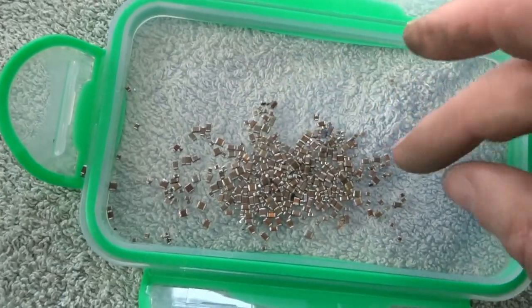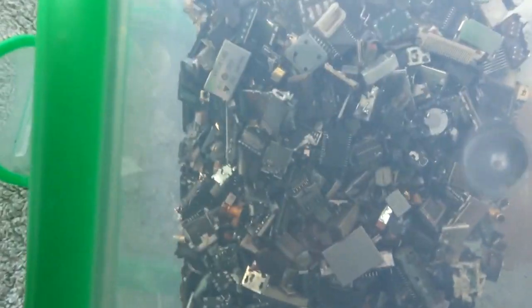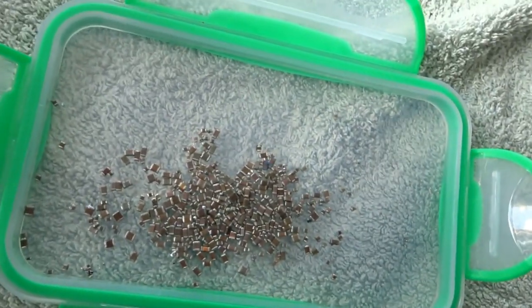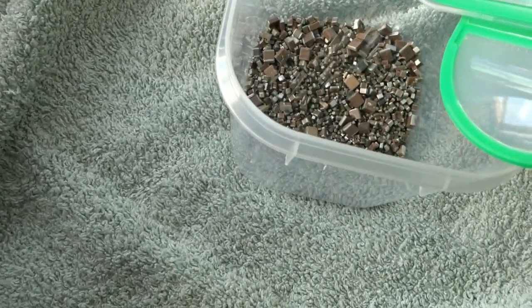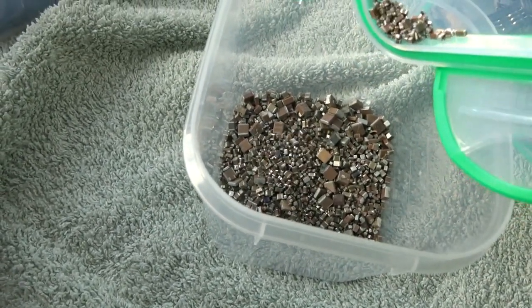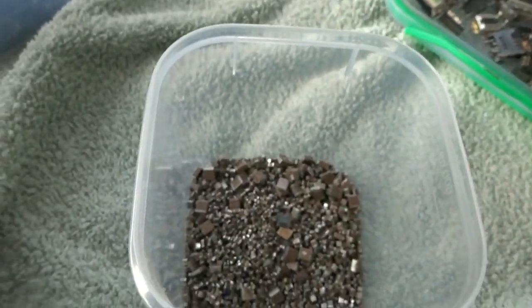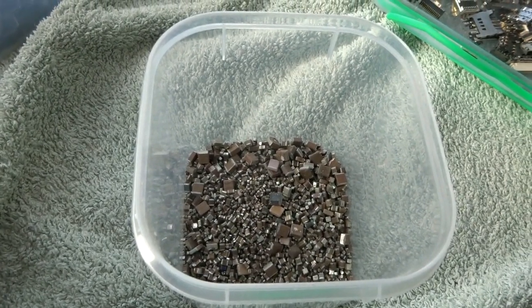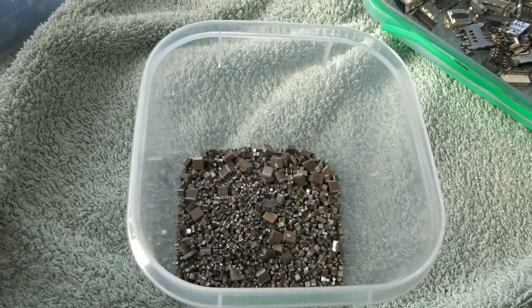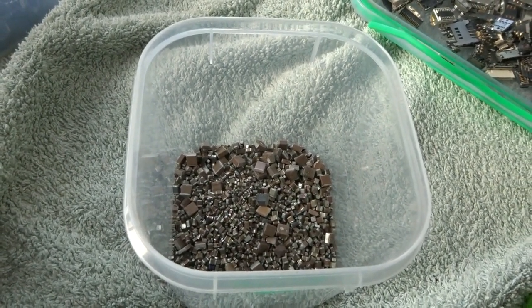The last thing I got is MLCCs. This is a small amount — there are a lot more I still haven't sorted through yet that are still in the pile. I'll add them to my MLCC collection. Thanks for watching — please subscribe. For every 10 new subscribers I get, I'll put up a new video.